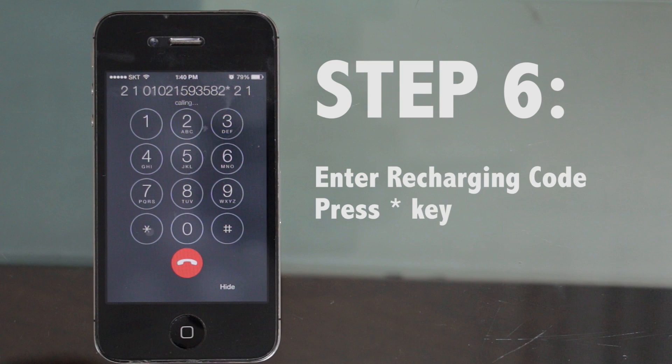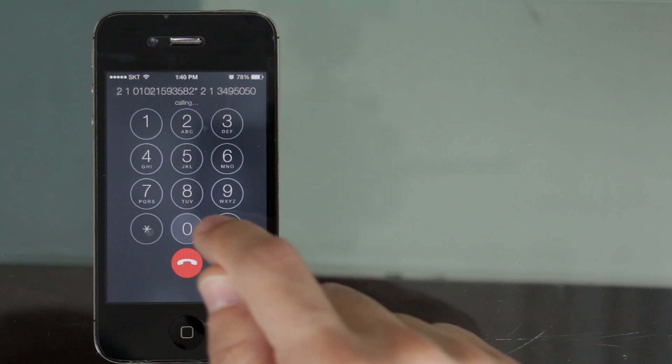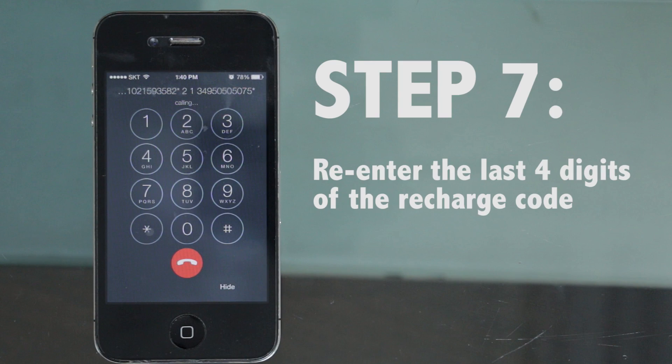Step 6: Enter the 11-digit recharging code sent to you by SayKimchi, then press the star button. Step 7: Enter the last 4 digits of the recharging card again.